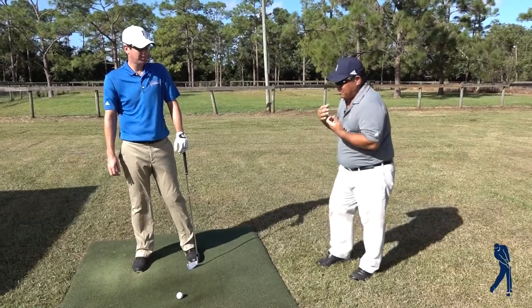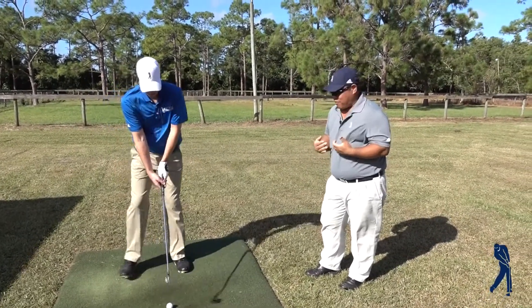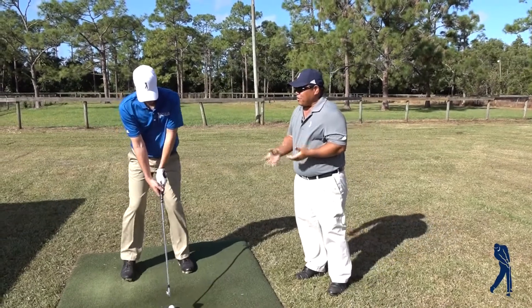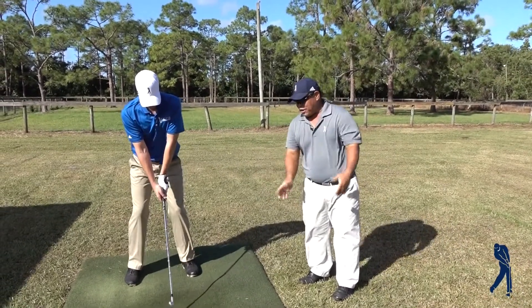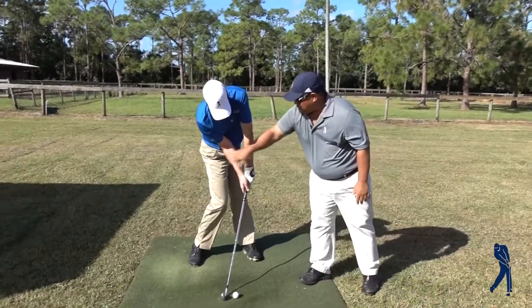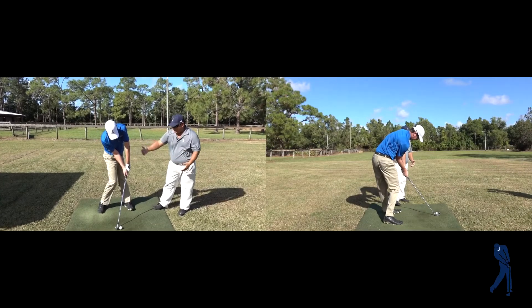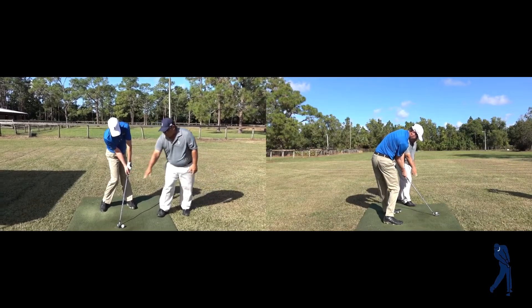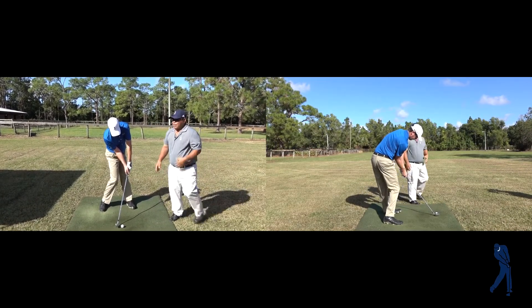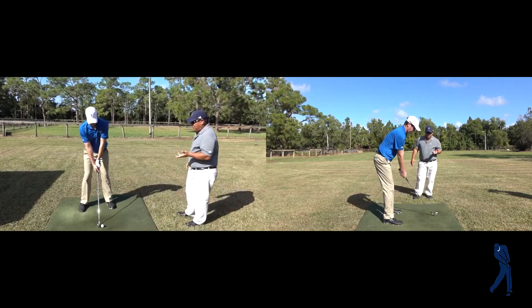A note on the distance from the ball: a proper swing requires standing farther from the ball. When we get into our position at impact, you'll see that with the elbow in front, the body rotation, and the pelvis being out, it actually sticks out in the way — we need all this space to get the club to the ball in a correct way.